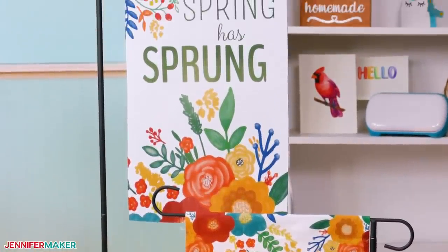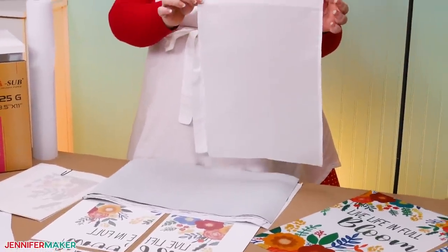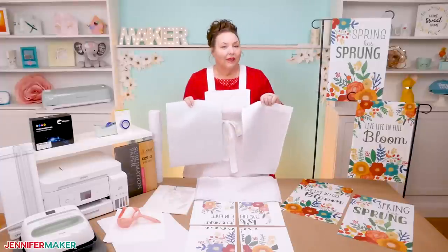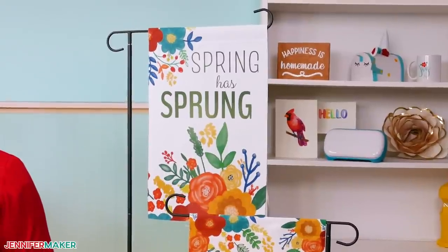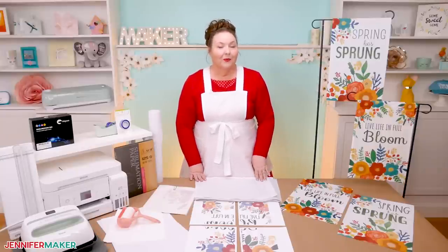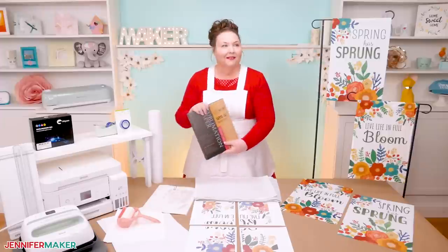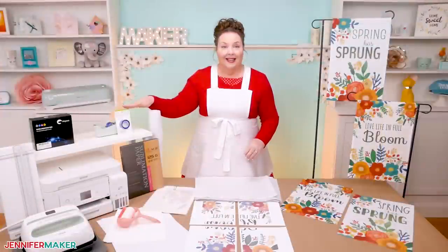These sublimated garden flags are easier to make than you might think, and you just need a few important supplies and tools. First, you need a blank garden flag. I'm using sublimation blank garden flags from Amazon, in both single-sided and double-sided. Look for flags that are white and 100% polyester, because those will work the best for sublimation. A garden flag holder is important too, so you can hang it out in your yard. To sublimate our flags, we need sublimation paper — I like the Asa brand. Since our flags are bigger than our sublimation paper, we need to attach multiple sheets together with heat-resistant tape, and I'm going to show you exactly how to do that.